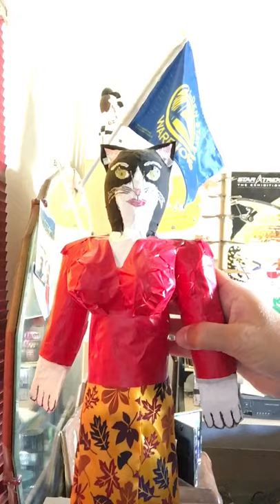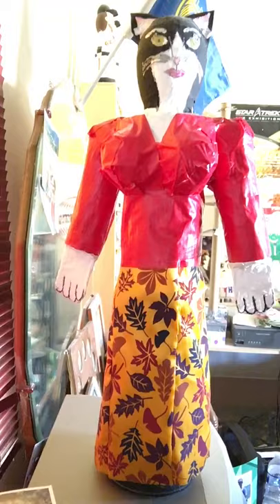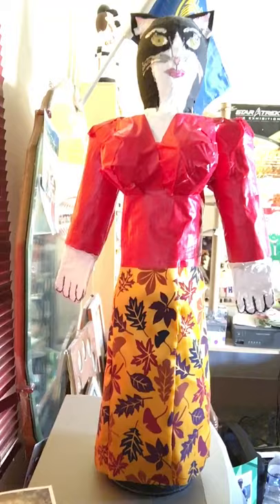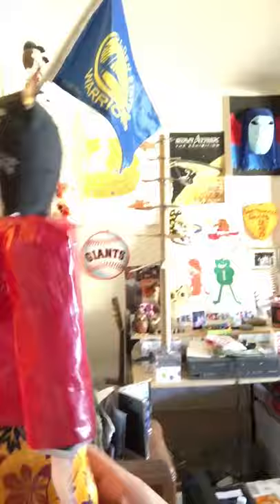The shirt is made out of red duct tape, and the skirt is made out of fall ribbon. I put it around her and then actually sewed it in the back — you can see just a little bit of seam there. You can even see her paws; I painted those paws on.